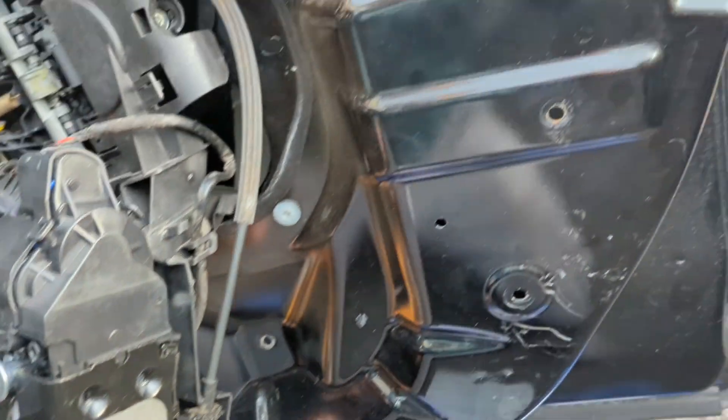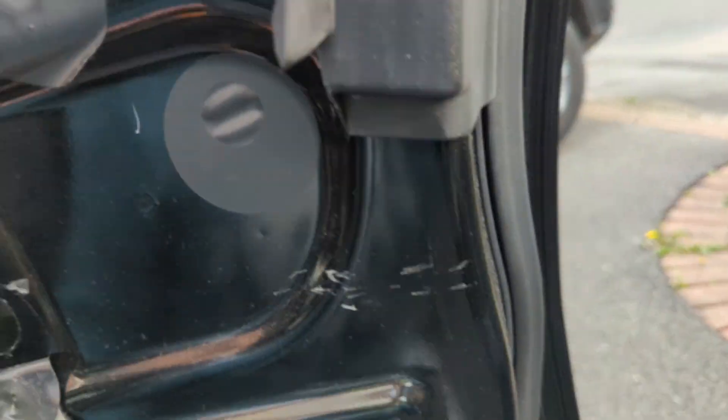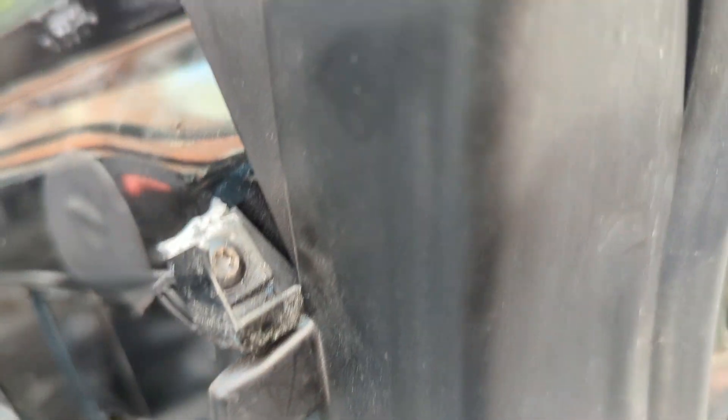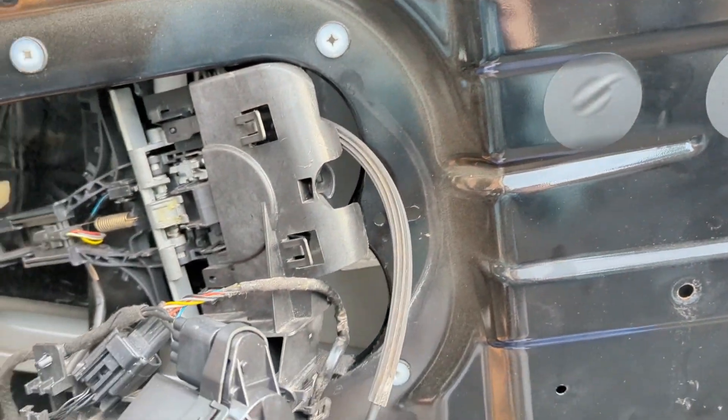I also saw in another video that there's a screw on the top of the door card. There is — there's mine. Don't make the same mistake I did: there is a hole up there and you don't want to break that piece of plastic off.